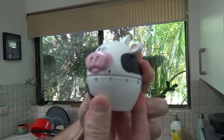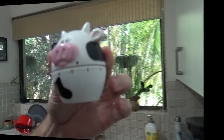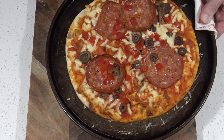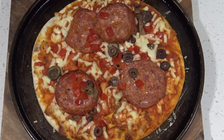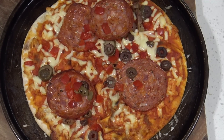Alright guys, for eight to ten minutes I'll stick it on eight and check back. I kept my eye on it and this was about 11 minutes. I was a bit too scared that if I kept going it would burn the crust. Well, 11 minutes and that's what it looks like — I must say, it smells pretty nice.